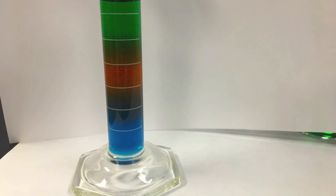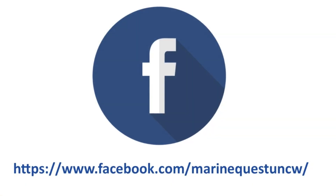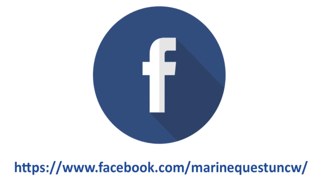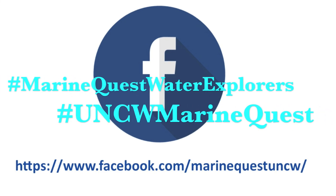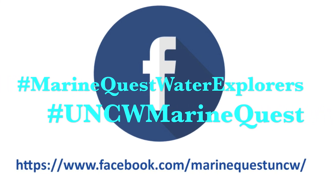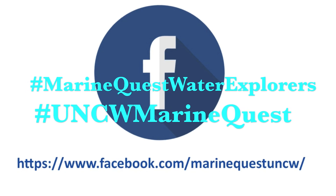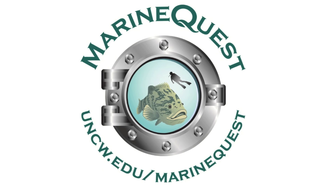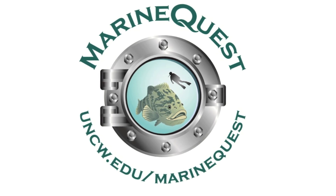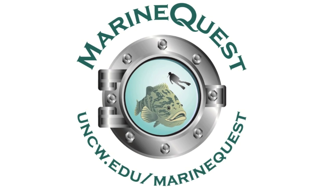We'd love to see how your core and STEM activities went. Share your results with us by tagging MarineQuest UNCW on Facebook, or using the hashtags MarineQuestWaterExplorers and UNCWMarineQuest. Thank you for joining us for our Water Explorers adventure. Stay safe, everybody, and we hope to see you in person real soon.